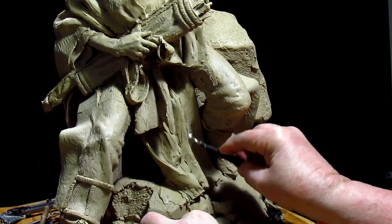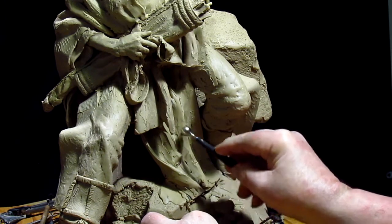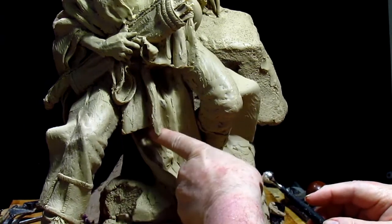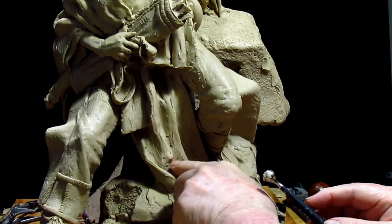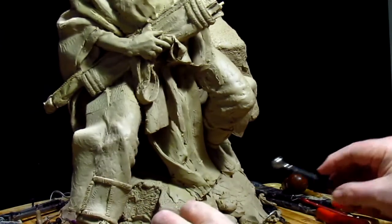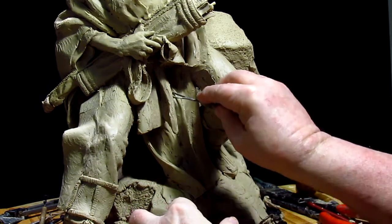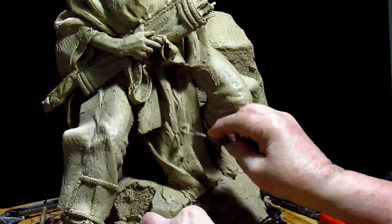I made the loincloth in a way that I can take it apart and take it off the sculpture so they can make a mold of it and what's behind it. You have to do that or else it will end up costing you a fortune to get anything cast.